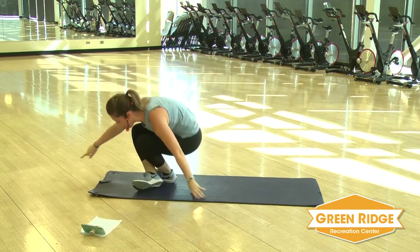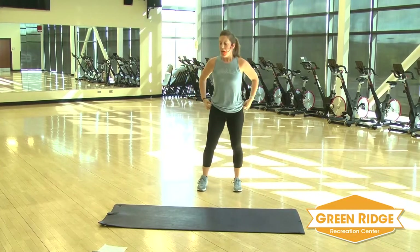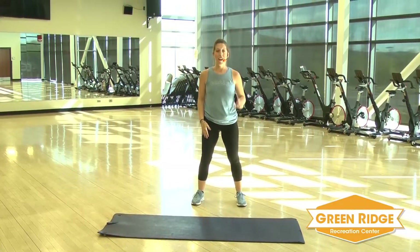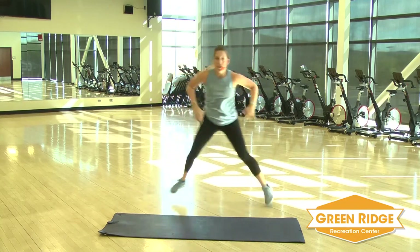Round one is done. You've got a whole other round to go. We're going to start with those skaters again. Catch your breath, get you some water if you need it. You've got five seconds to go. Get ready for those skaters and go. Back and forth — add that jump or take it out, depending on your intensity level.